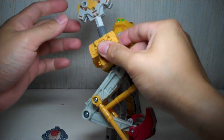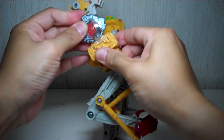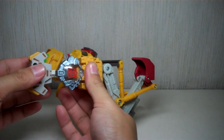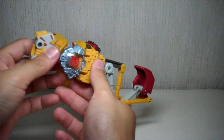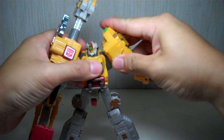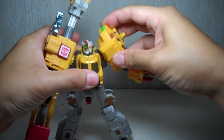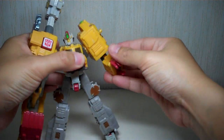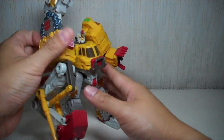If you remove the Cyber Key, you can't really move his arm. But if you put in the Cyber Key, you can push on this lever and it extends his arm. Not the best gimmick in the world, but it is there. His head is on a ball joint. The other arm also has in-and-out shoulder action and forward-and-backward shoulder action. He's got a bicep swivel and an elbow.